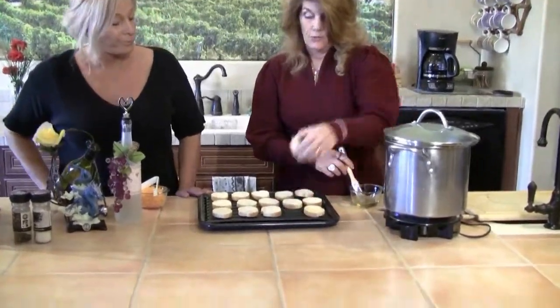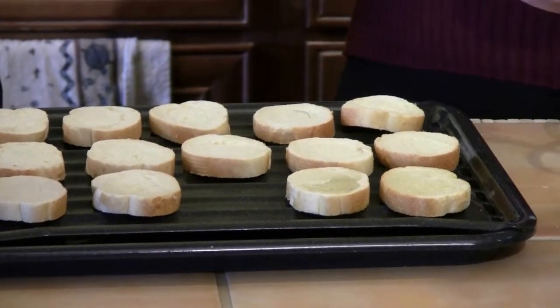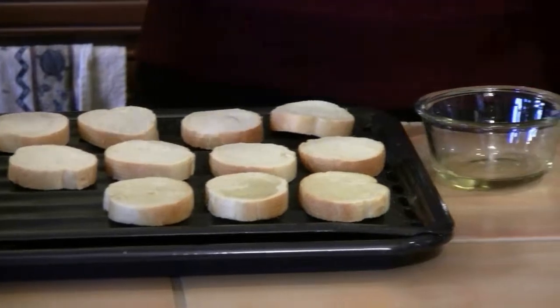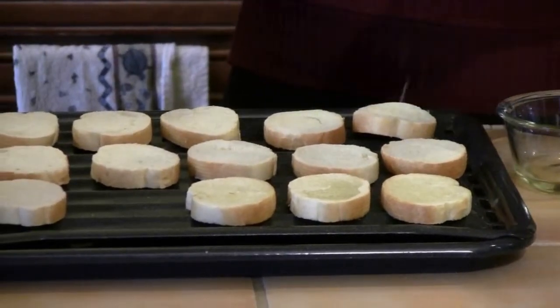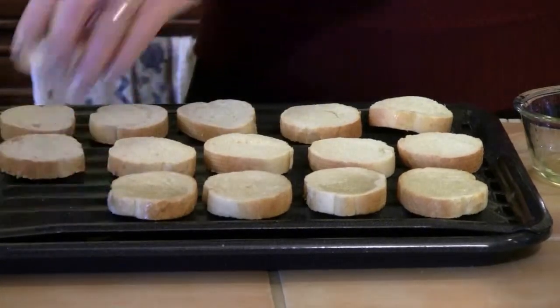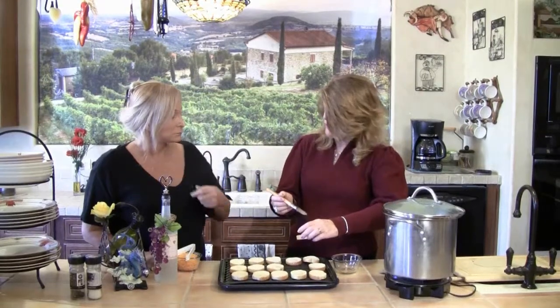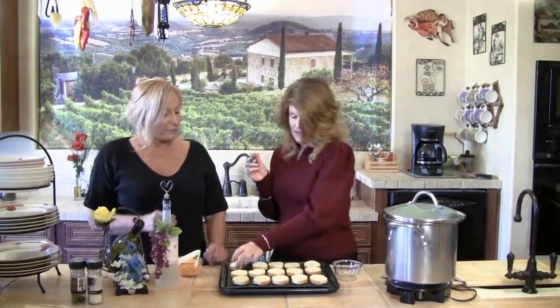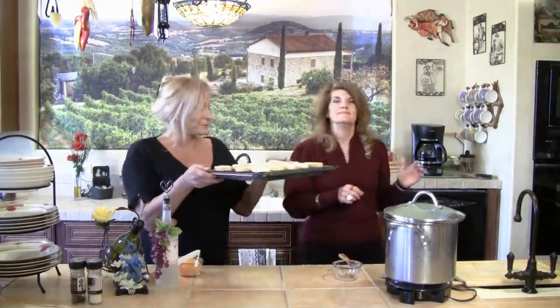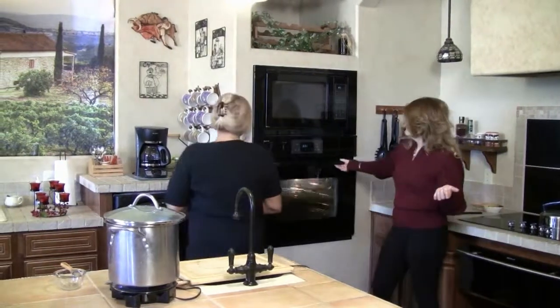We'll brush each side of the bread with olive oil. I'm getting it all over my fingers. But you know, olive oil is very good for the skin — it's also very good for the bread. Then we're going to put these under the broiler so they're just golden on the one side. Then we're going to turn them over and add cheese. We are going to serve the soup in bread bowls today. We'll put them right under the broiler — wait until they're toasty on one side, flip them, put cheese on them. Hopefully by then our soup will be ready.